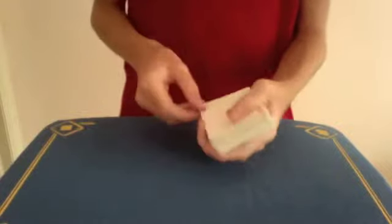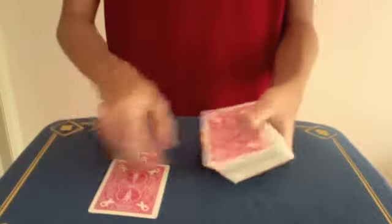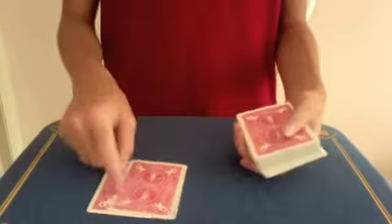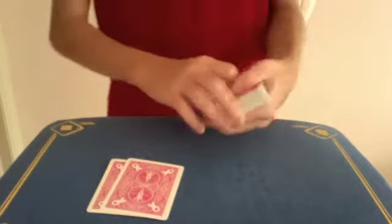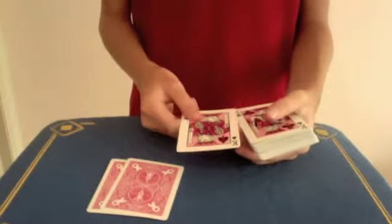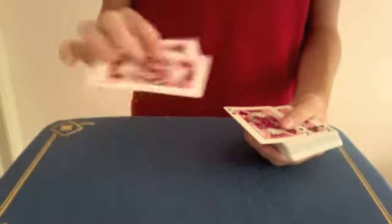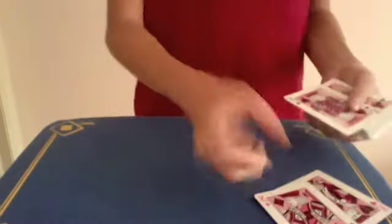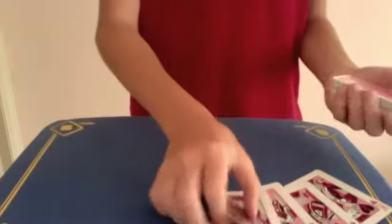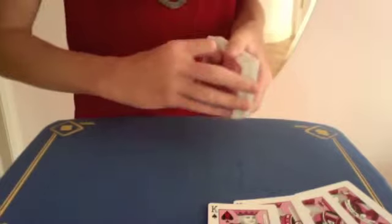So take these red aces and place them right there. Look, all I have to do is touch the deck and two black kings will appear. Actually, I think it's gonna be better if I have the two red kings here — black kings and aces don't really match — so I'm just gonna set those over there.